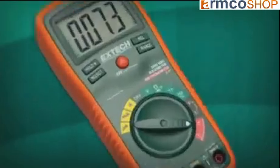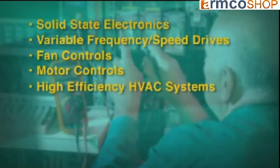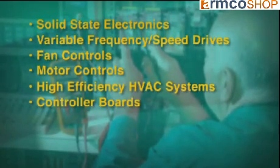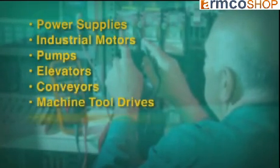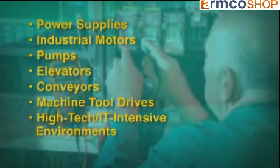If you work in today's many solid-state intensive environments, using a True RMS meter is a no-brainer. If you routinely work in any of these environments — solid-state electronics, variable frequency drives or variable speed drives, fan controls, motor controls, high-efficiency HVAC systems, controller boards, low voltage systems, phase control dimmers, power supplies, industrial motors, pumps, elevators, conveyors, machine tool drives, or high-tech IT intensive environments — consider getting a True RMS meter instead of an averaging model.